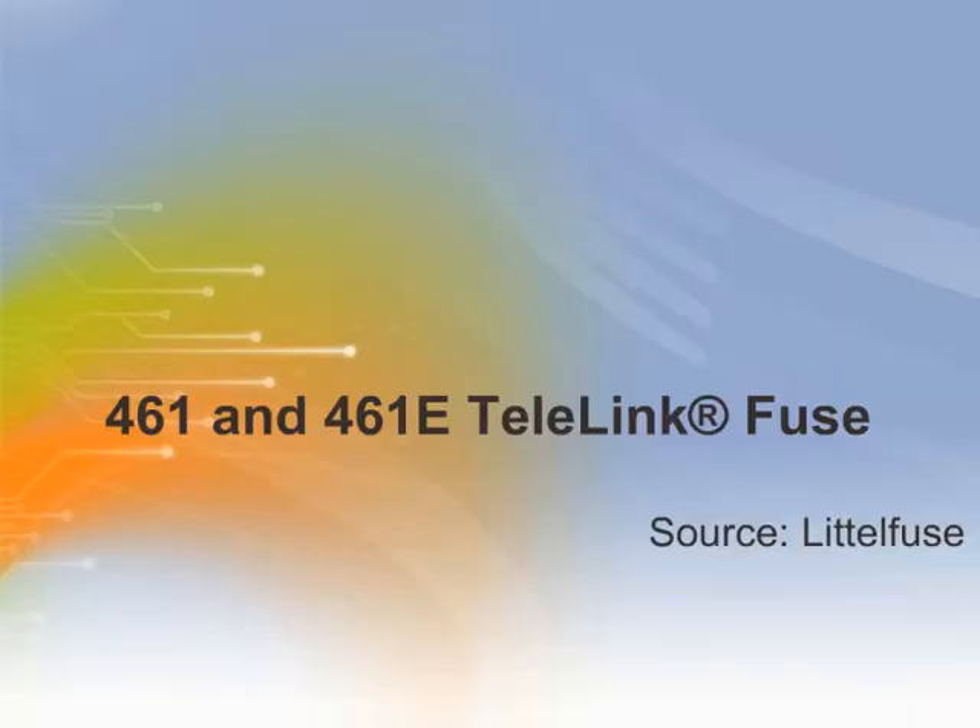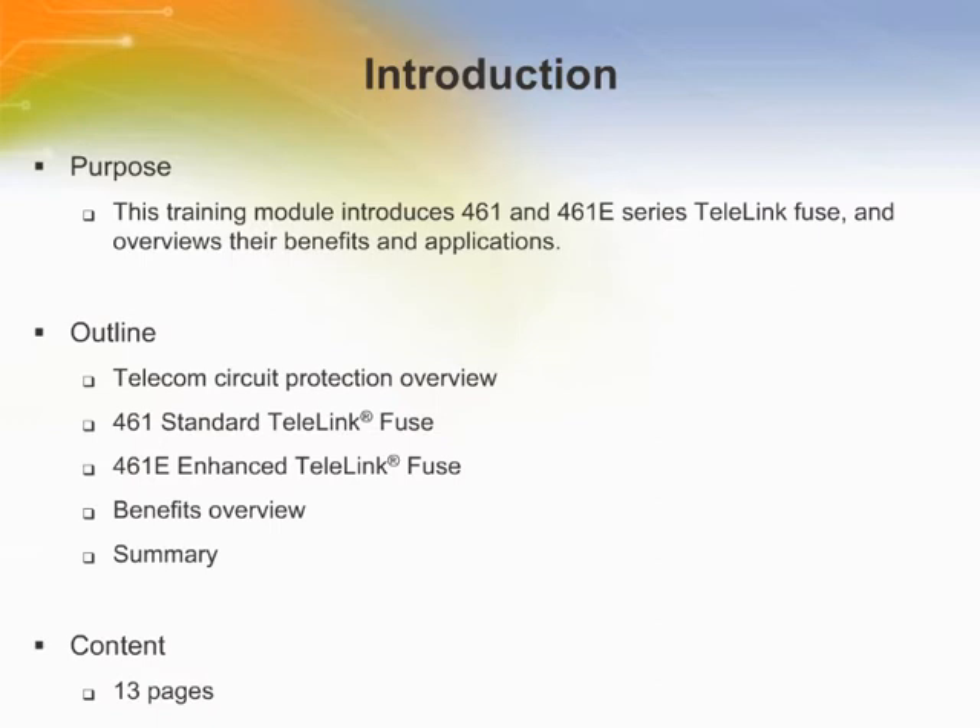Welcome to this training module on LittleFuse 461 and 461E Telelink Fuse. This training module introduces the 461 and 461E series of Telelink Fuses and provides an overview of their benefits and applications.